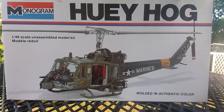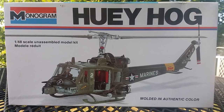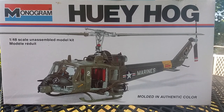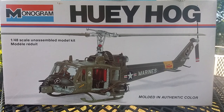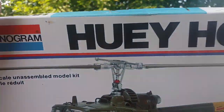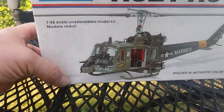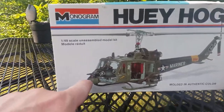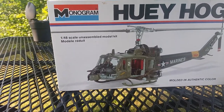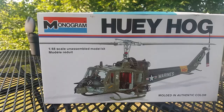Hello everybody, welcome to another unboxing video. As you can see, this is a classic model — it's of the UH-1B, if I'm not mistaken, the Huey Hog. There are different variations of the Huey as far as the B model or the C goes; I can't remember exactly. But this one they call the Huey Hog because it has the cannon or grenade launcher in the front.